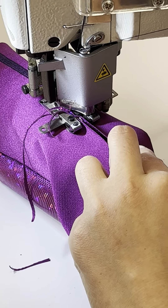Once you get closer to the end, just let it go and let it move on its own — similar to a serger, just let it go and you'll leave a long tail at the end. It's actually very smooth and easy to work with.